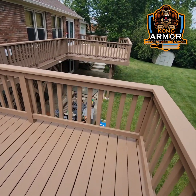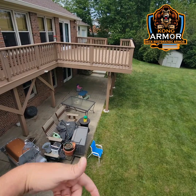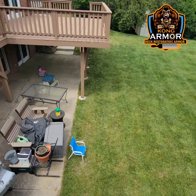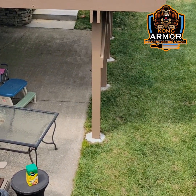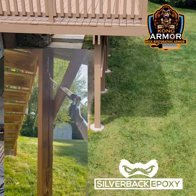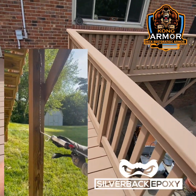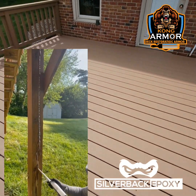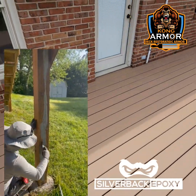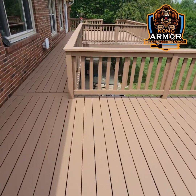We made short work of it. We cleaned the structure up, replaced the bad boards. Then we came in and injected a special filler called Silverback Epoxy. You guys see this post down here? They had big, large cracks in them everywhere. We injected that epoxy into the posts, the rails, anything that had big knots or voids, and any voids in the floor. After all that was done, we came in and did what we call lockdown encapsulation with Kong Armor.